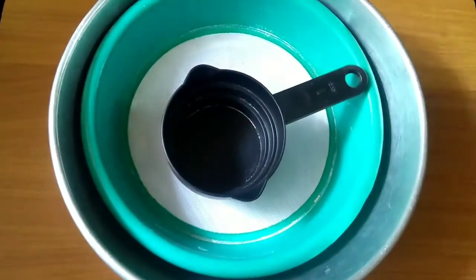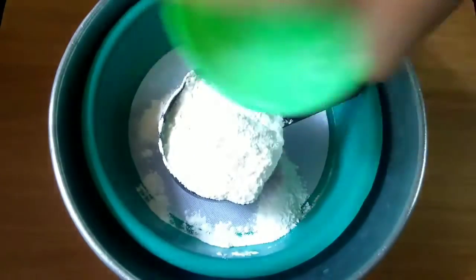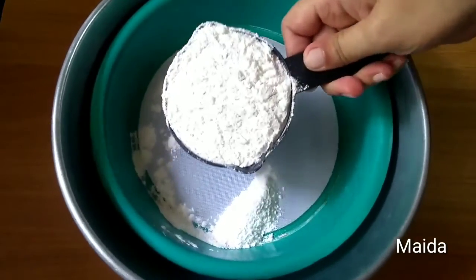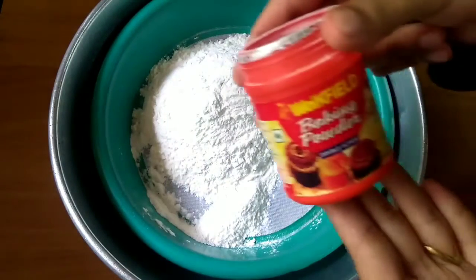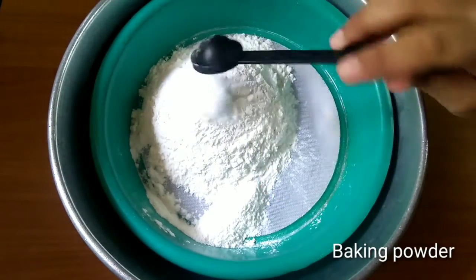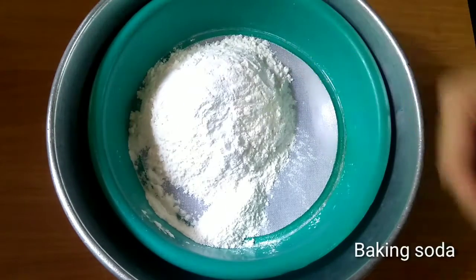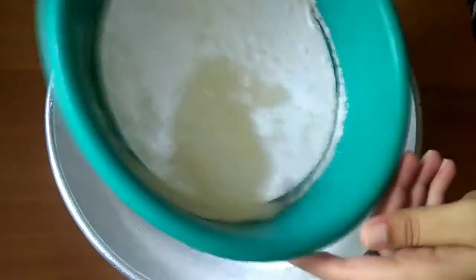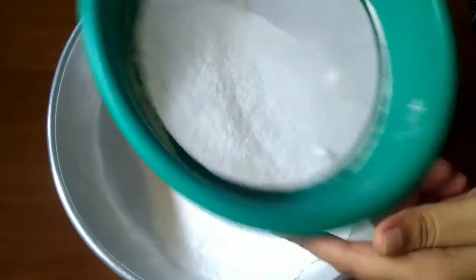Now we are going to prepare the dry ingredients for the cake. I will put a strainer for the dry ingredients. Then I will add 1 cup of all-purpose flour, 1 teaspoon of baking powder, and a pinch of baking soda. And I will strain it well — don't skip this step, this is a very important step.